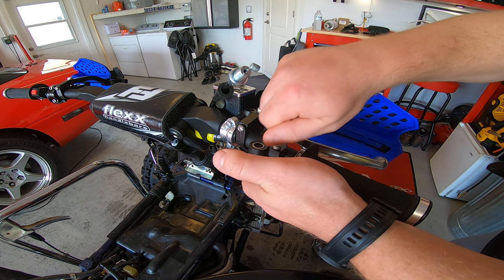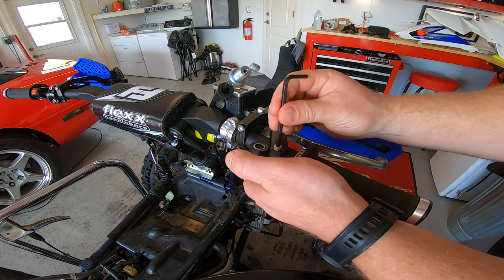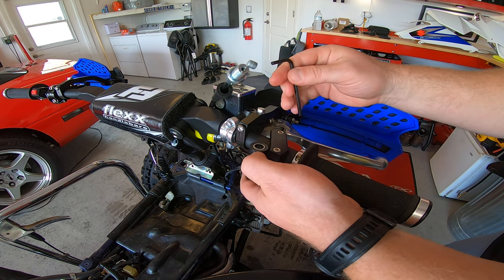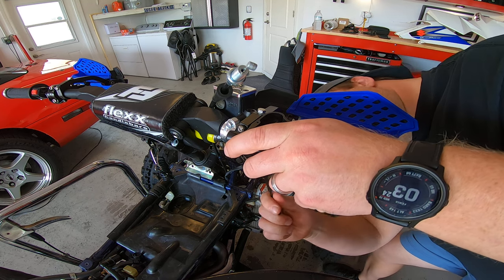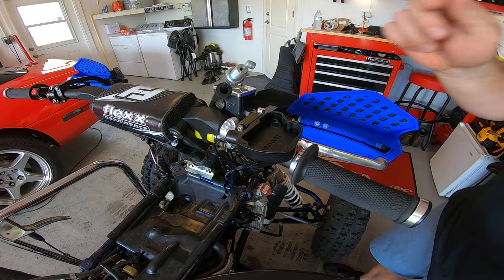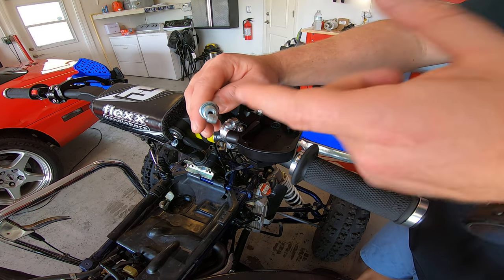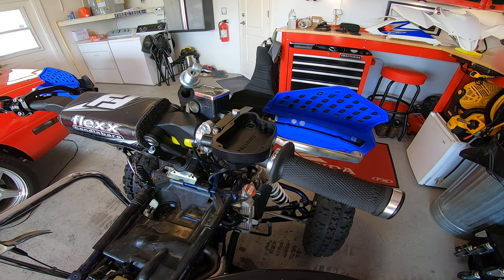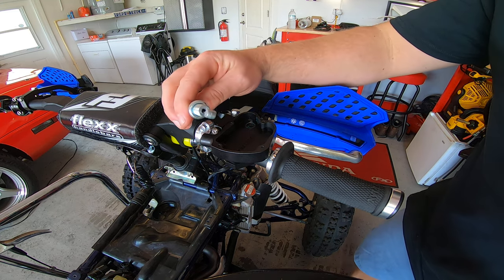With the LTR, if you have an 06 to 08 LTR and you're going to keep the stock fuel injection, you want to use an 09 throttle cable because in 09 they switched to the threaded style cable, which is what you need for the Hermosi throttles. They used to make a Suzuki tab-style version but stopped making that. If you're doing a carb conversion on an LTR like an FCR, then you run a YFZ or TRX cable. For most other quads — Yamaha, Honda — they already have threaded cables, so if you have a YFZ, TRX, or Raptor you're already good.